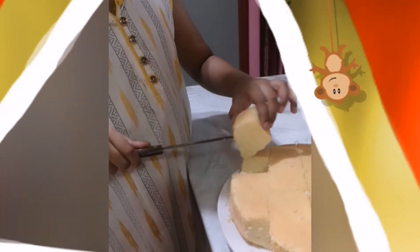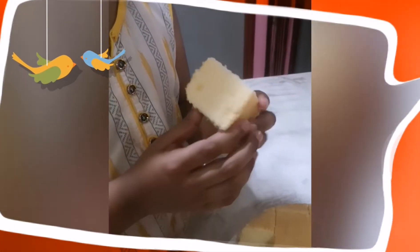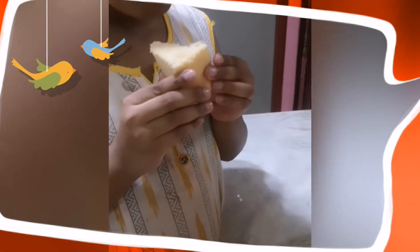Ta-da! My cake is ready. Now I'm gonna eat my cake. So soft and so pointy, you see. Mmm, so good.